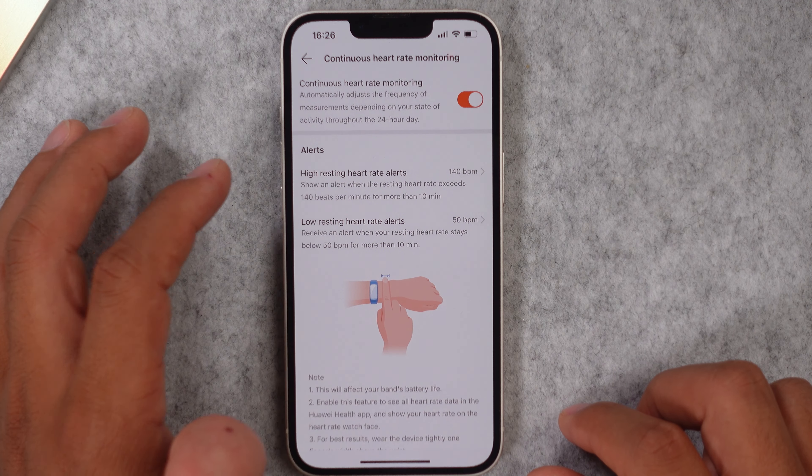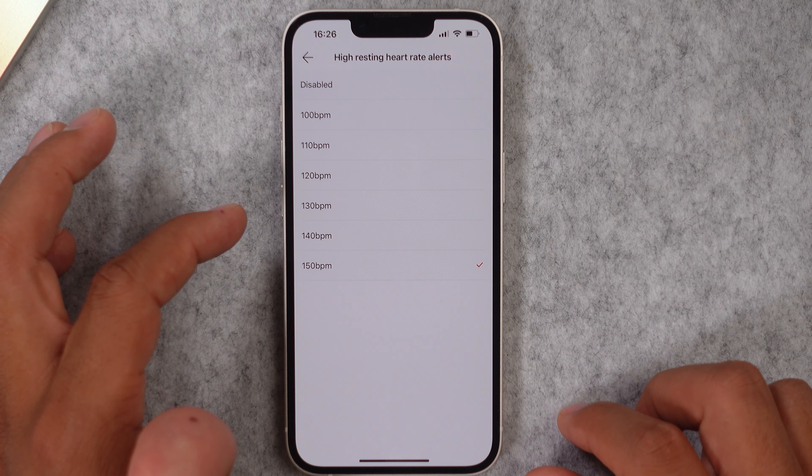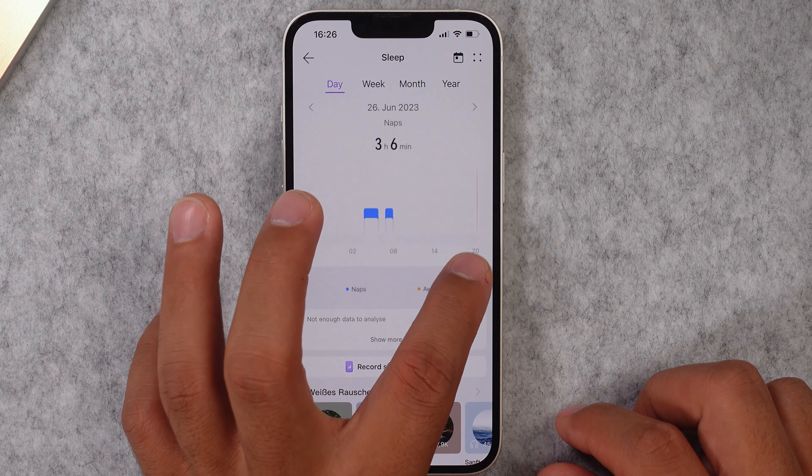You get a music player with which you can skip a track, go back a track, play and pause, and adjust the volume. There are also some standard utilities like an alarm, timers, a stopwatch, a weather app, and a flashlight that's not all that bright, but still nice to have.